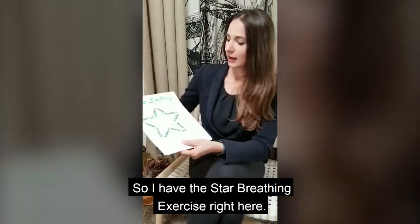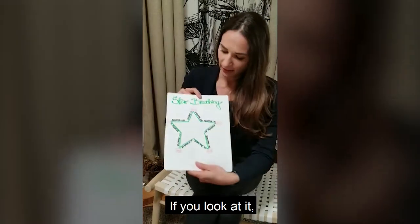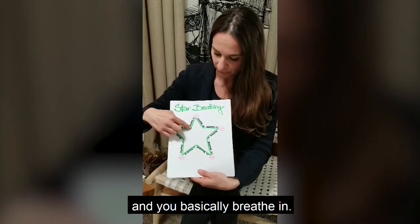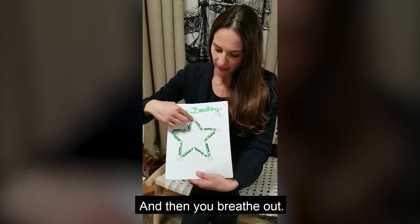So I have the star breathing exercise right here. If you look at it, you can use your fingers to trace the lines — you basically breathe in, then you hold your breath, and then you breathe out.